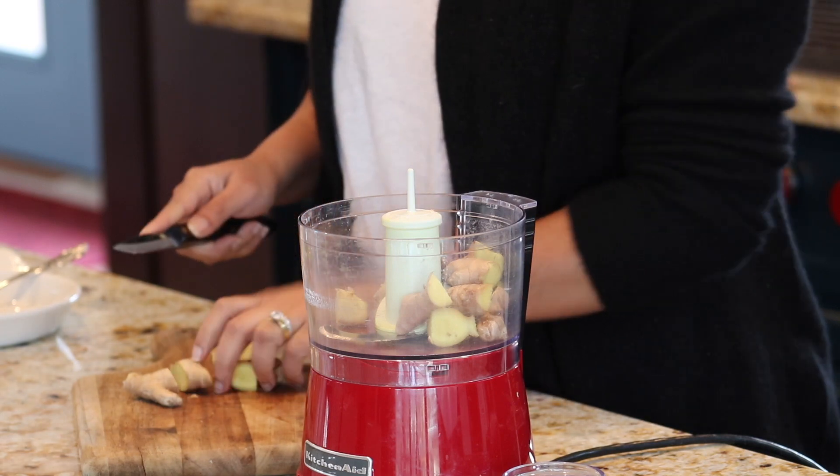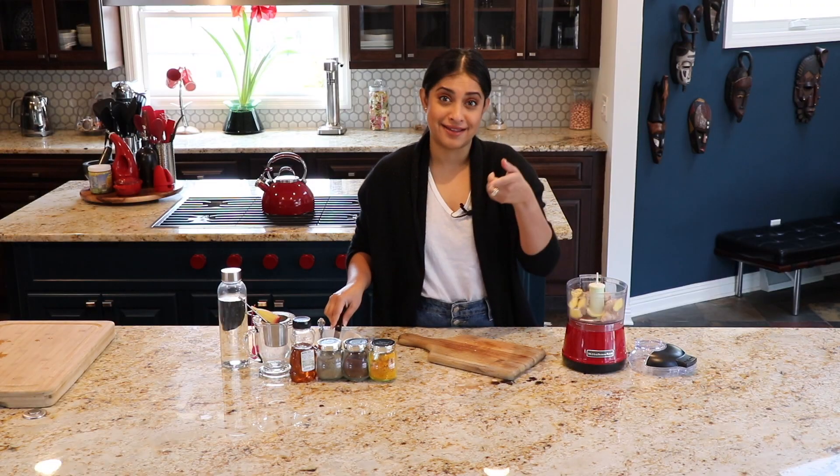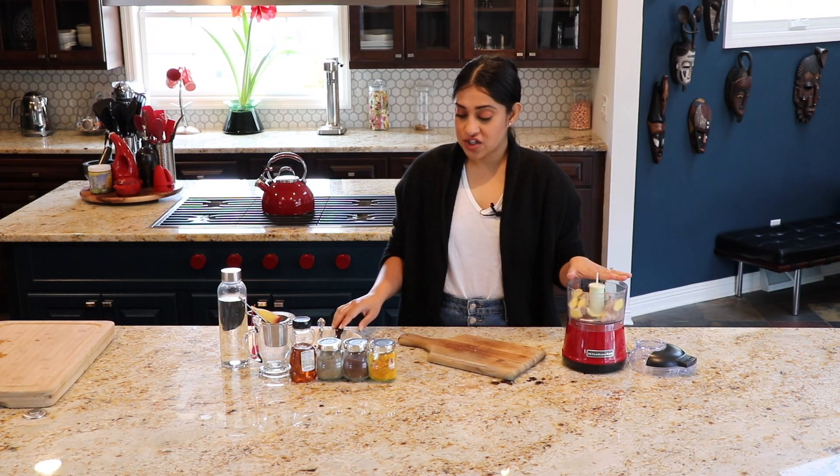I'm going in with skin and all — it doesn't really matter. Just wash your ginger so that there's no dirt in it. That is important because you don't want to get sick from the dirt. All right, so ginger goes in.